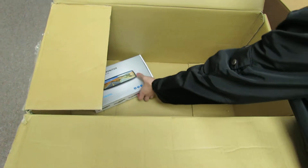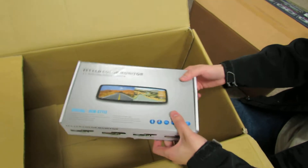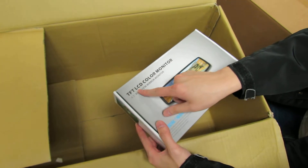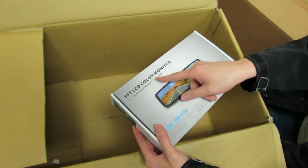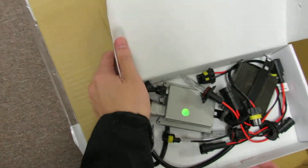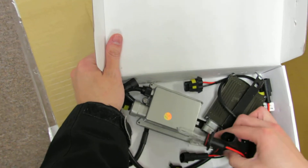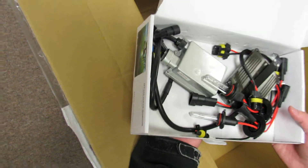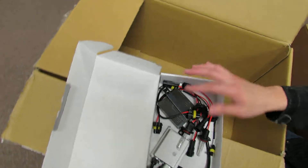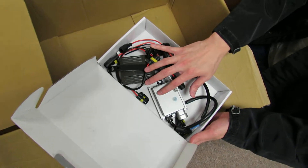Now finally this particular box is smaller, slightly having a little bit of weight on it. This box says something about an LCD color monitor, which we do not sell — this is not our stuff. But the buyer simply used this box from somewhere else to include a set of HID, which is the bulb and ballast right here, back to us. And this does weigh about 2-3 pounds. But the entire box — as you can see — this is the only thing he returned back.